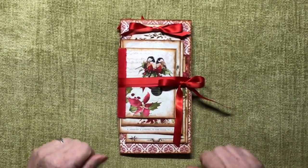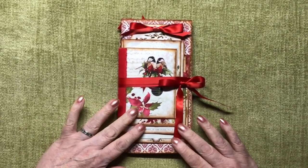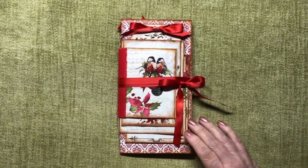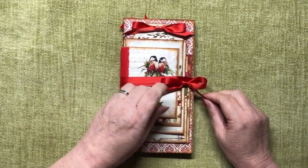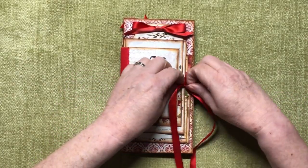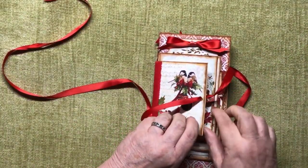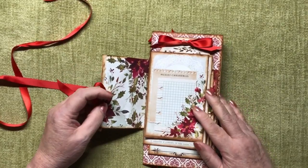Hi everybody and welcome to this flip through of what will be my last red and green one of these little envelope journals for this year at any rate. It fastens with a ribbon that goes around a couple of times and there's an eyelet in there that just keeps it in place, and so we enter the journal.